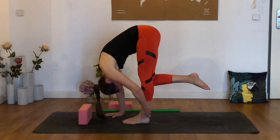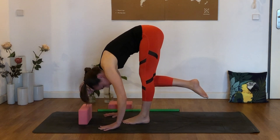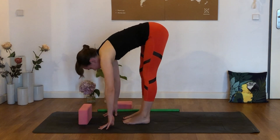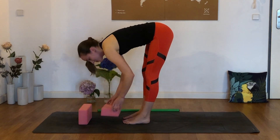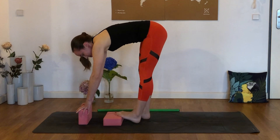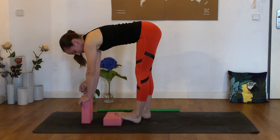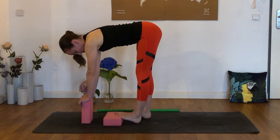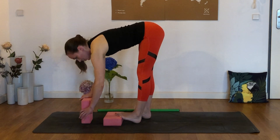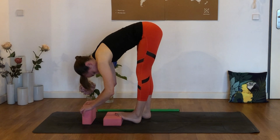Just breathe into that intensity, no matter where you are. Now let's take hold of that second block and place it underneath the ball of the left foot — the left toes are up on the block. Place the hands onto the second block and press the left foot down into that block. Imagine you could go through the block, and then on an out breath, lower the level of the block you're holding onto. Press the toes through the block again.